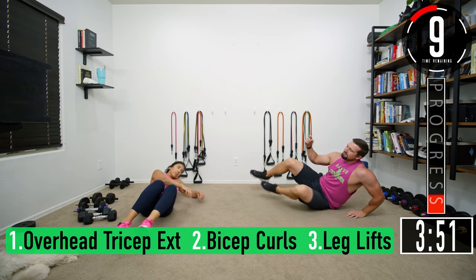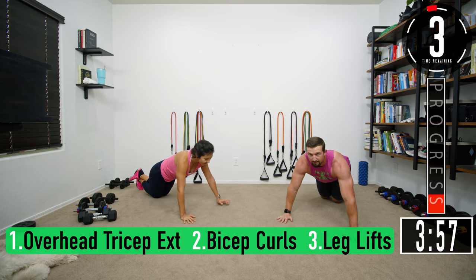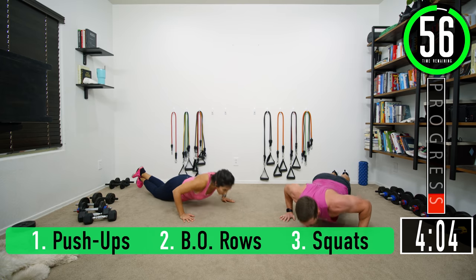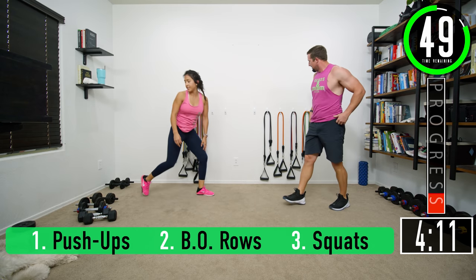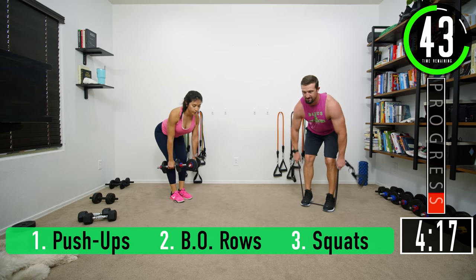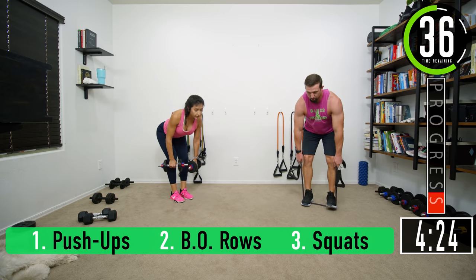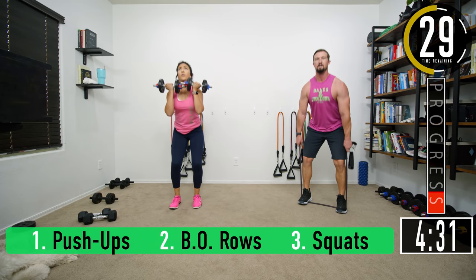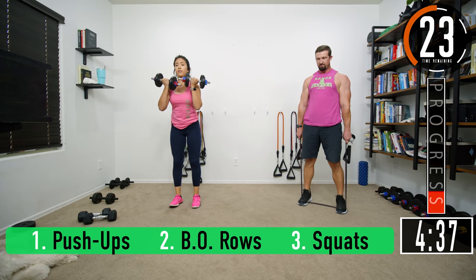Ten seconds back into push-ups — this is why I set those two exercises right there, there's a method to the madness. Here we go: five, six, seven. Rows, let's go: one, two, three, four, five, six, seven. Squats: one, two — keep that back nice and straight — five, six, seven.